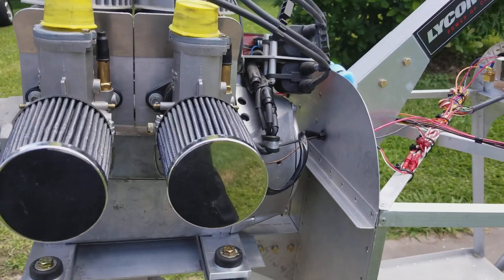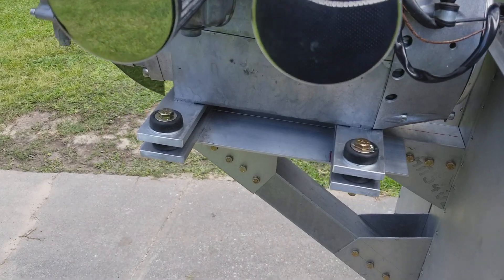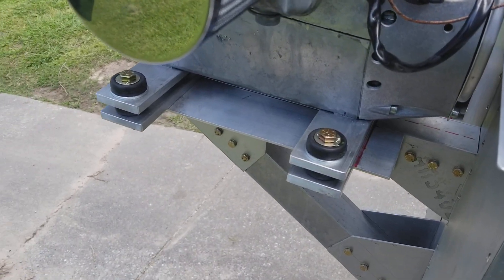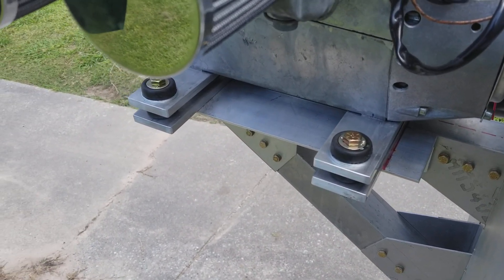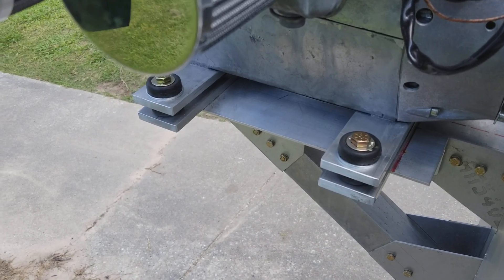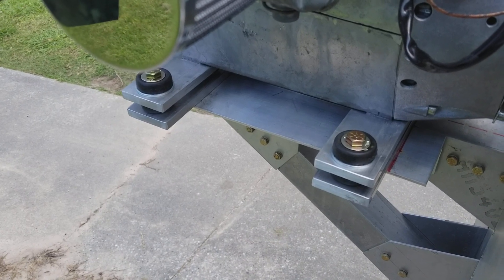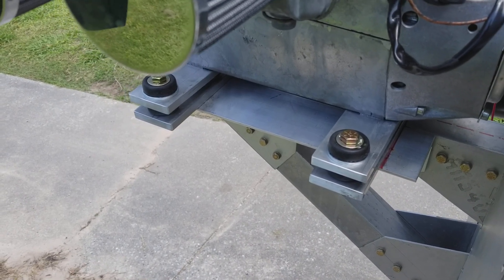We've got some electrical work done. Finally got these motor mounts worked out. Now there's one little thing I wonder about — that's the size of the washer I'm using on top of these Barry mounts. It didn't come with any, at least mine didn't. If you think they're too small, let me know, but that's what I'm using currently.